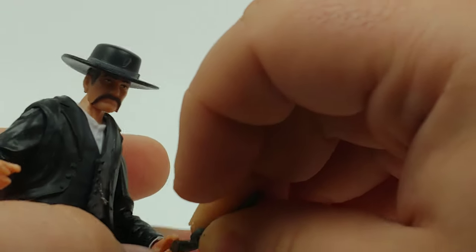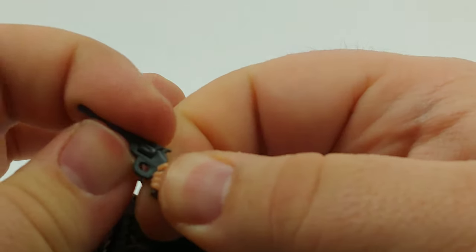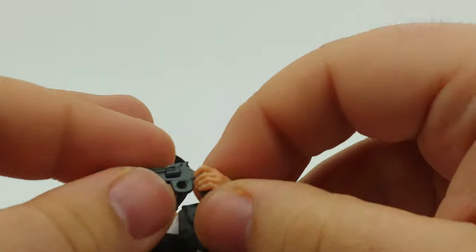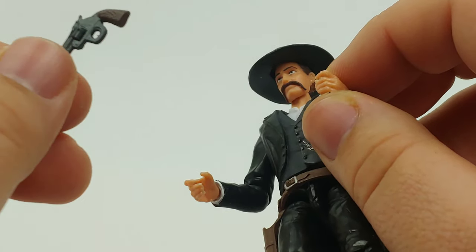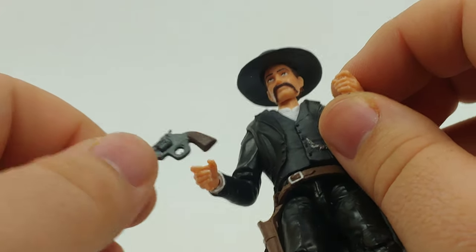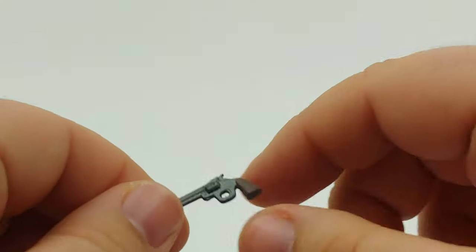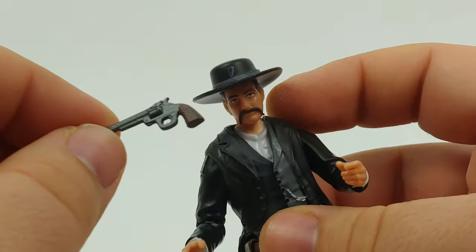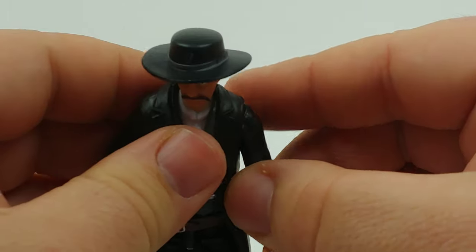It looks like it's going to be kind of the same problem with this particular handgun, so that's kind of a bummer, but it happens. Most of the handguns are sculpted differently, and this is probably super accurate to who this is — it's kind of familiar. We'll get away from that.